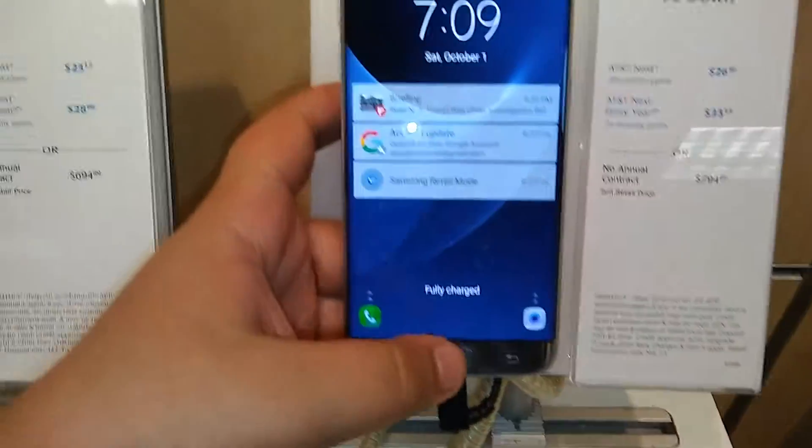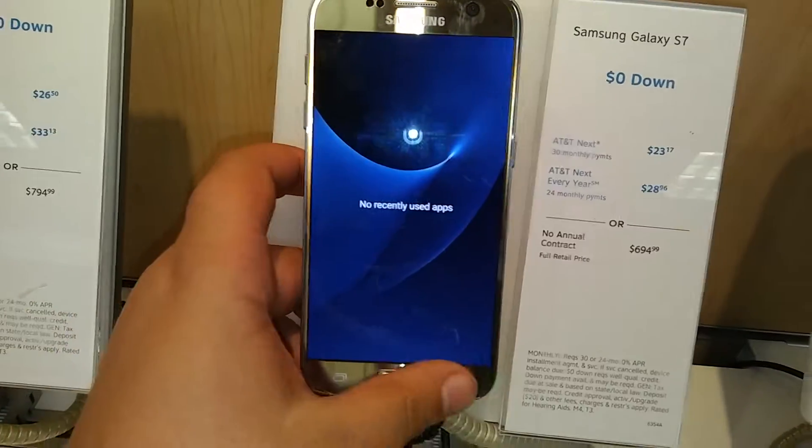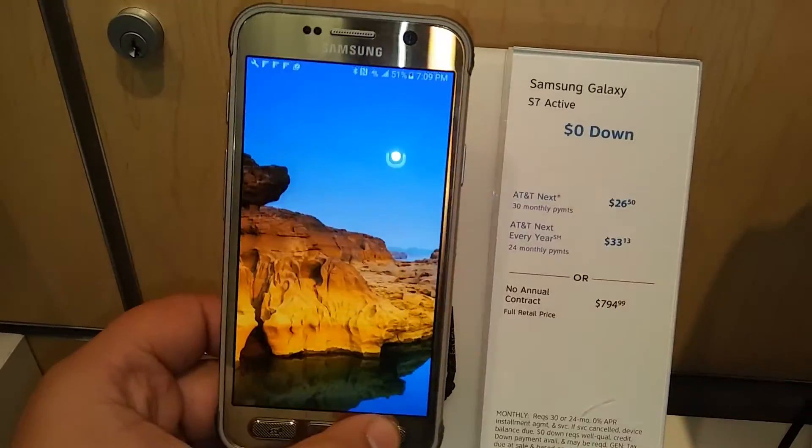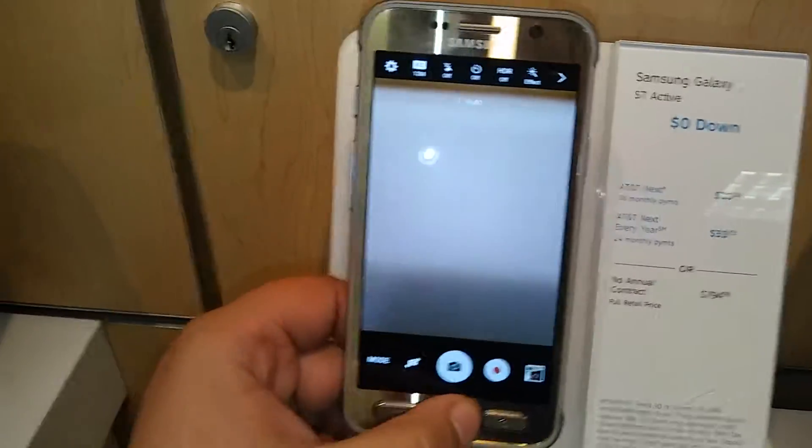Galaxy S7 Edge, S7 Active, which I think is pretty cool. This is only an AT&T exclusive, which is pretty cool. But it's my Amp 2, S6.